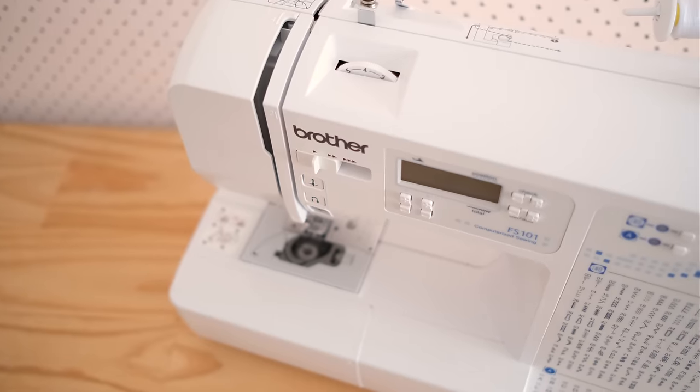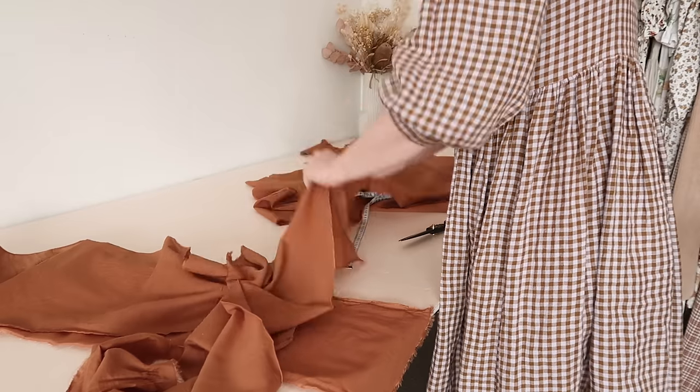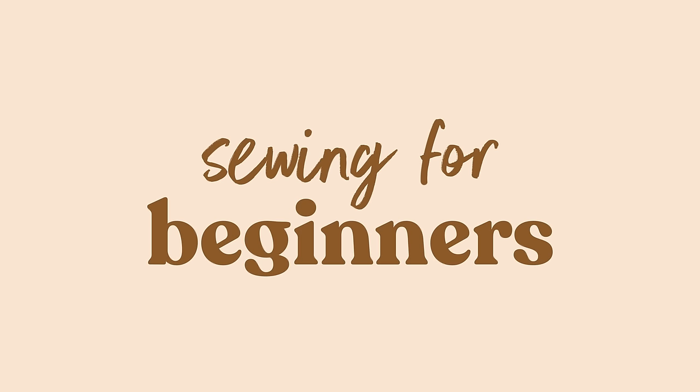Hi, my name is Janelle and in this series I'm going to be showing you how to go from knowing absolutely zero about sewing to being able to make your own wardrobe. I don't use big words or over-complicate things — I just plan on showing you what I've learnt over a decade of making my own clothes and sharing all the tips and tricks along the way.